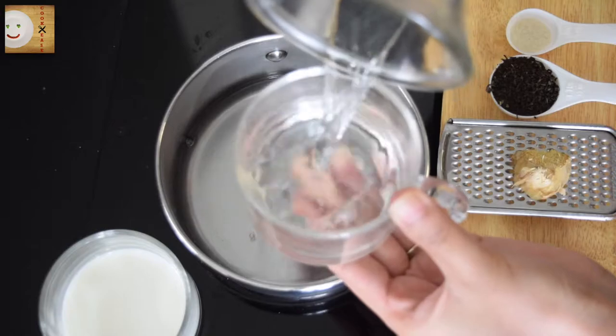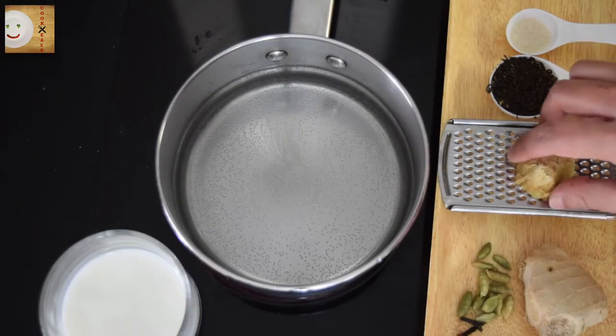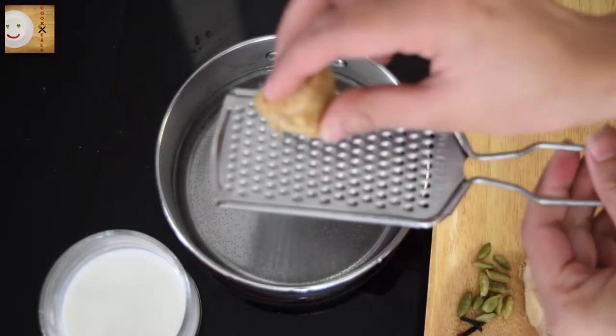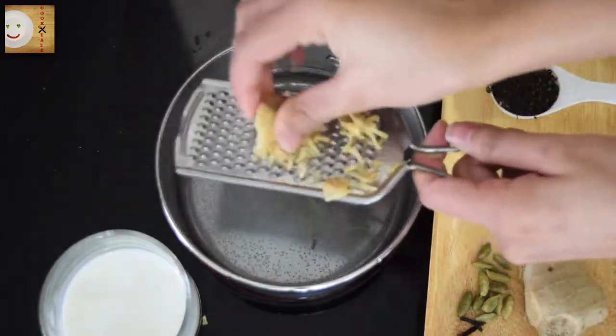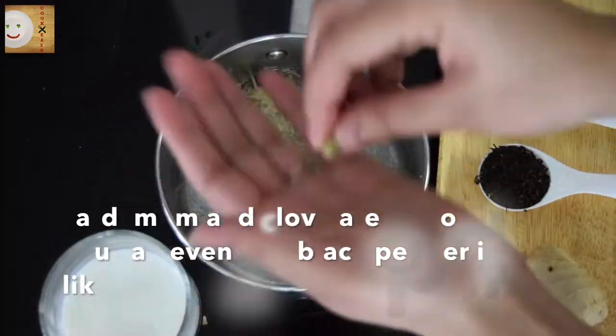On medium-high flame in a teapot, add two cups of water. While the water is boiling, add ginger — you can grate it or even crush it. Now I'm adding one cardamom.